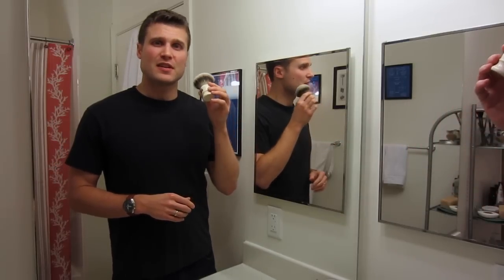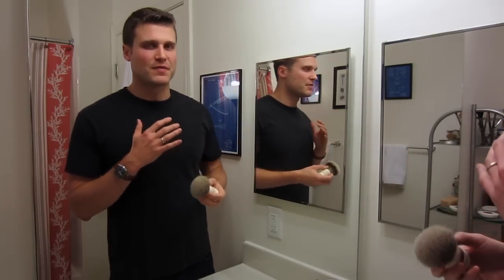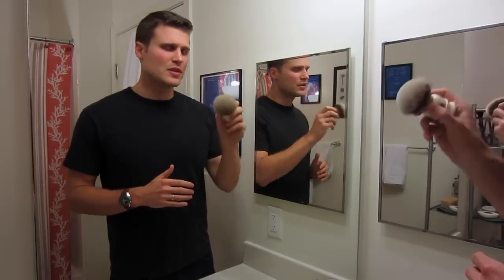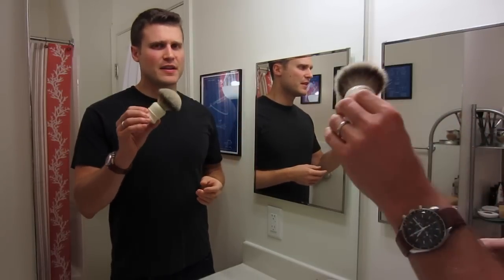One thing really neat about these brushes is that they're handmade. When you have artisans producing a product they have perfected through years, you just get a certain quality with it as opposed to a machine making it, and it really shows — it's just a very high quality product.